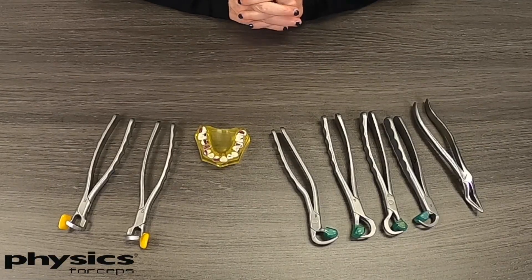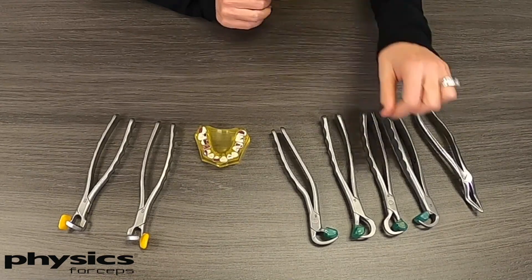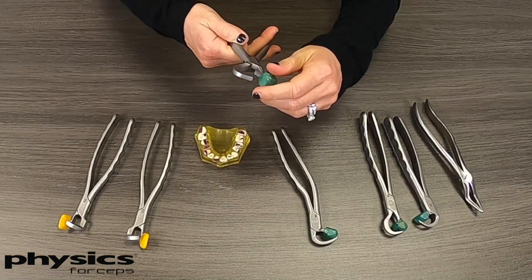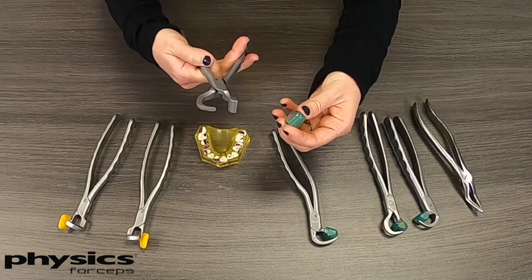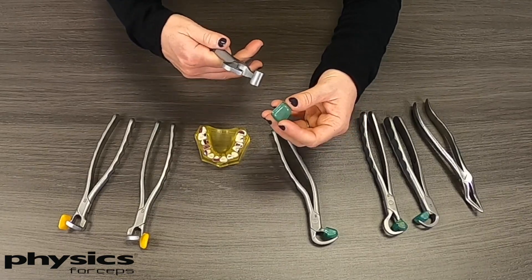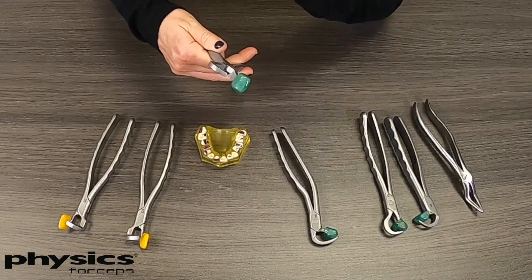When we're at trade shows demonstrating the Physics Forceps, we get a lot of commonly asked questions. One of the first is in regards to these bumpers. The bumpers are disposable — we usually recommend one per patient. They come off very easily and are single use with blister pack packaging, so before you do an extraction you can just pop one out of the blister pack, place it on the instrument, and then you're ready to go.